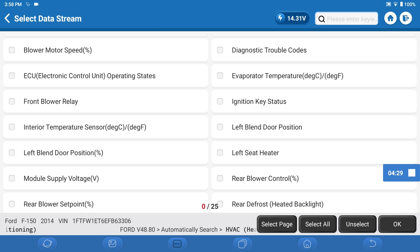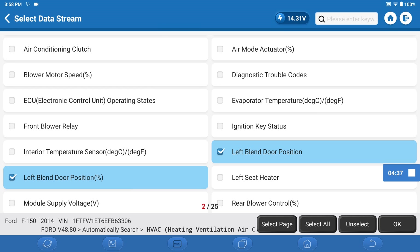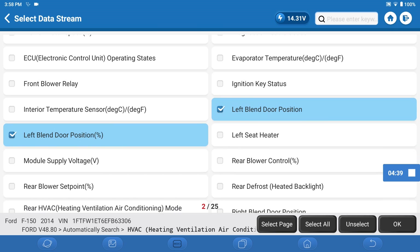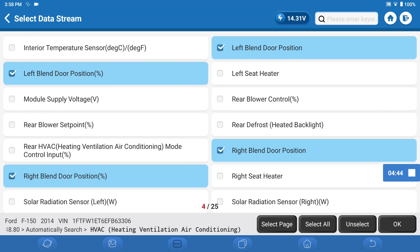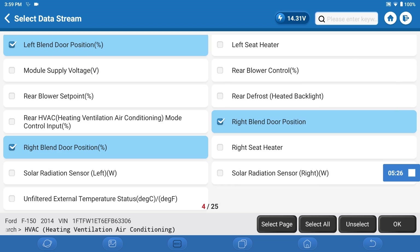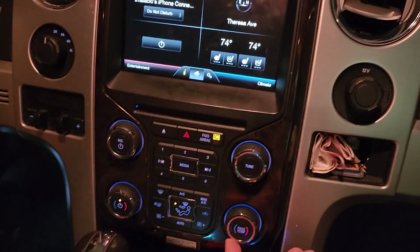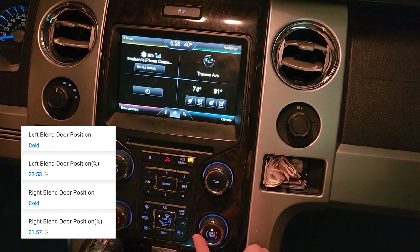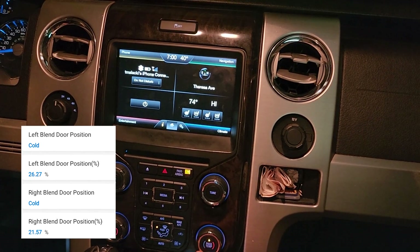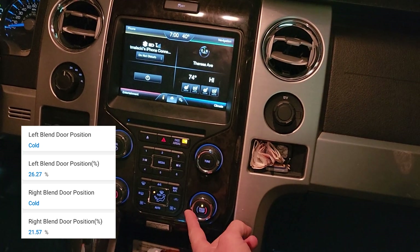I think we can do some special functions with this too, as far as moving the doors. I'm interested in the left door position, left door percentage, right blend door position, and right blend door percentage. Let's select those. We have blend door positions. We turn the dial and we should see that door move. The right blend door did not move at all — that's on high.